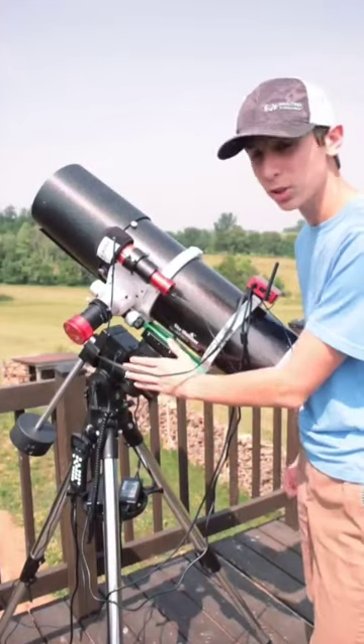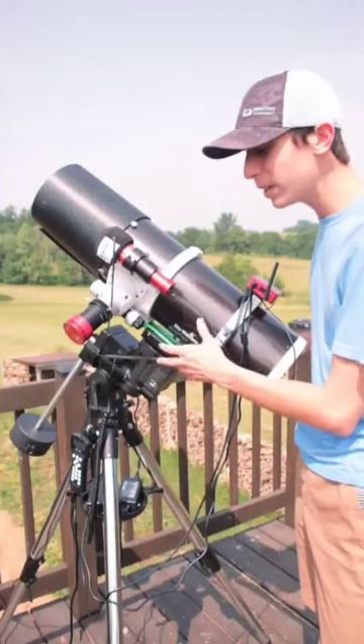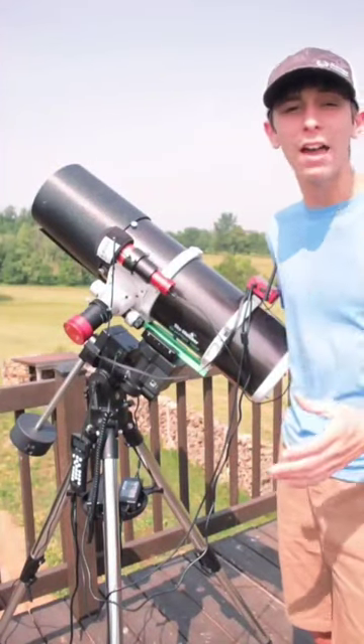These are how equatorial mounts work and why we need them. When we are doing astrophotography, to gather a lot of light on those super dim objects out in space, we need to take pictures that are up to five minutes long.